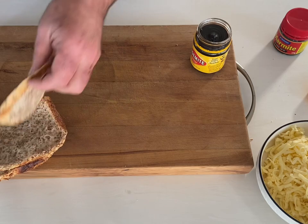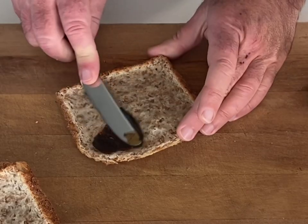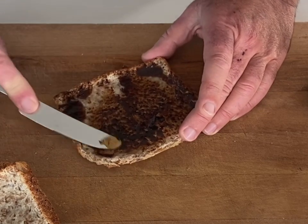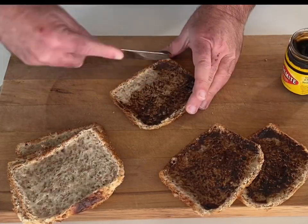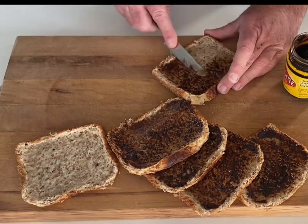Use Vegemite, Marmite, whatever your favorite is — let me know what your kids' favorite is and I'll see if I can come up with a recipe using the most popular. I actually even use my vegetable stock concentrate and my chicken stock concentrate on other occasions on these, and it makes them delicious once they're cooked with the cheese on top.